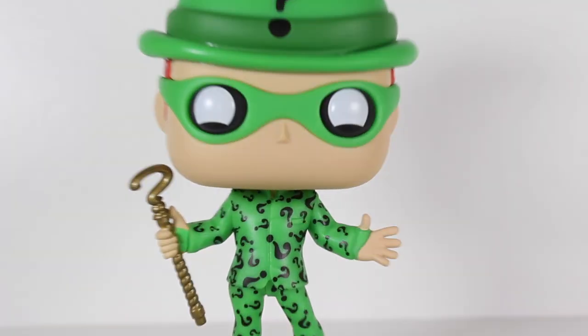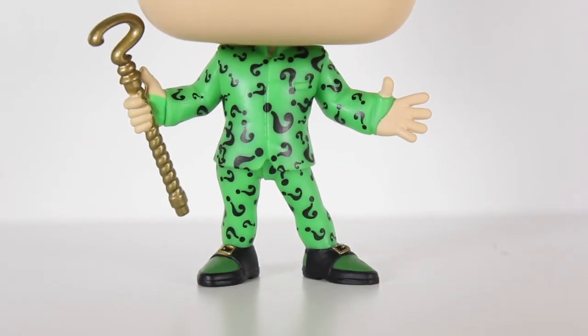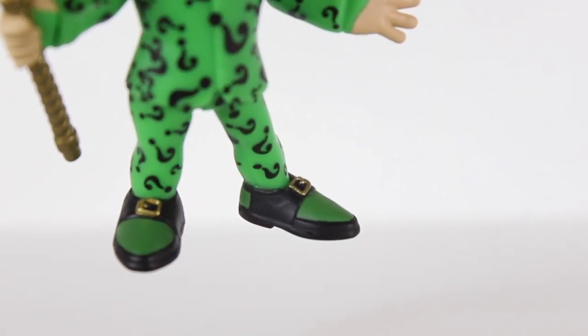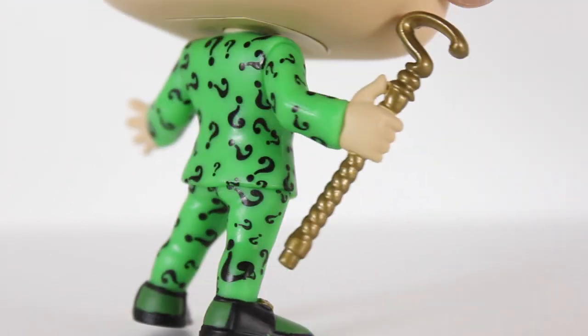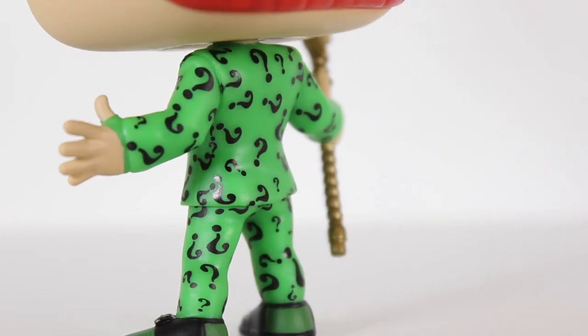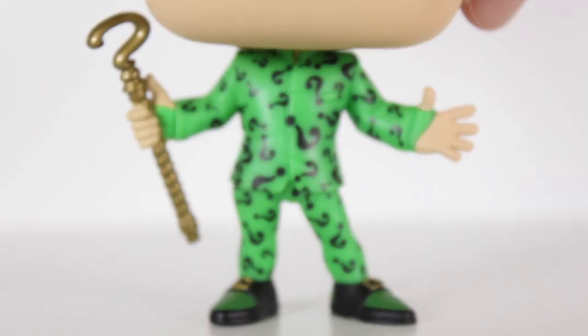The application of the question marks on the body is really well done. The separation between gold and green and black on the shoes are great. Where the skin meets the green for his hands, the sculpt of the cane — it's just excellent.